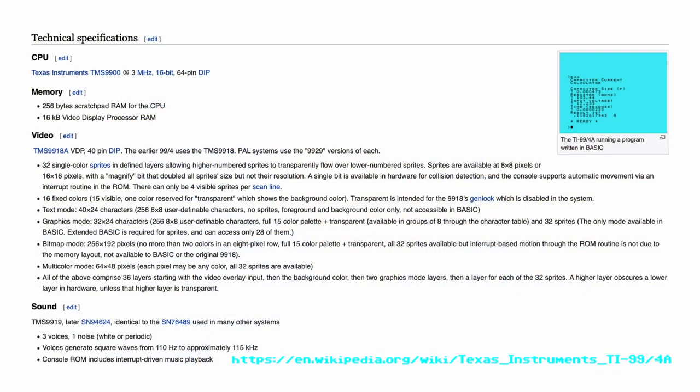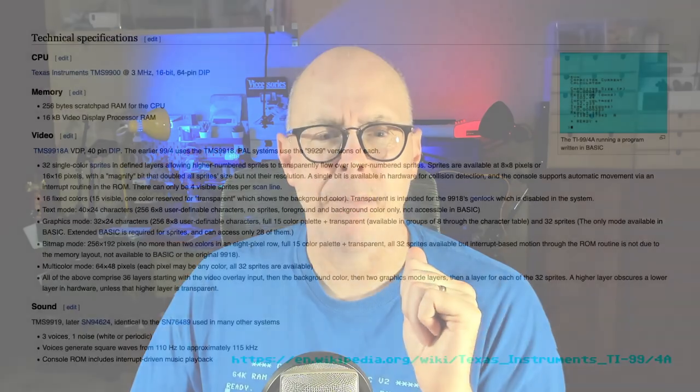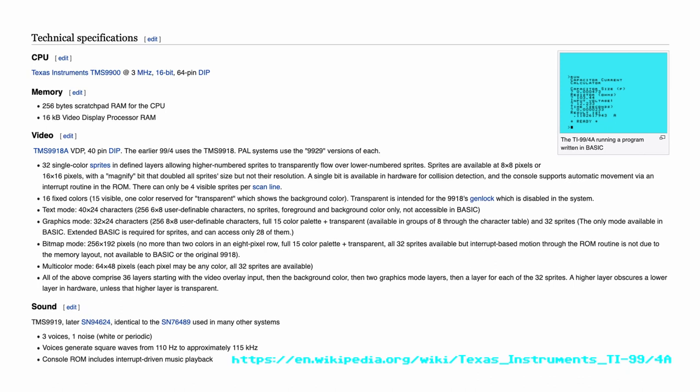Let's talk about the specifications. The CPU is the Texas Instruments TMS-9900 at 3MHz, 16-bit, with a 64-pin DIP. Interestingly, it is a 16-bit processor but on an 8-bit bus — and that's as far as I'll go into technical specs; check out Noel's Retro Lab for more. Memory is 256 bytes of scratchpad RAM for the CPU, with 4K and 32K expansion available. It also comes with 16 kilobytes of video display processor RAM. Once you run out of the 256-byte scratchpad RAM, you can start stealing from the 16K VDP through some programming wizardry. Video supports 32 single-color sprites in defined layers, allowing higher-numbered sprites to transparently flow over lower-numbered sprites — much like the Commodore 64, but unlike the VIC-20 of its time.